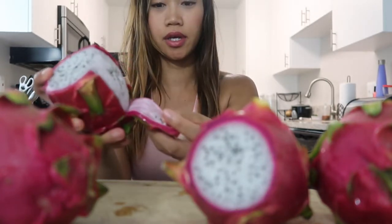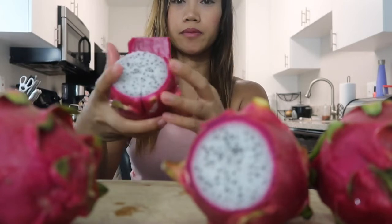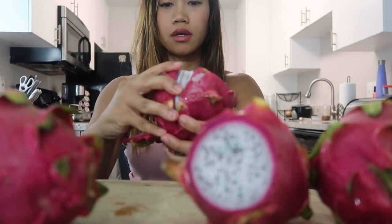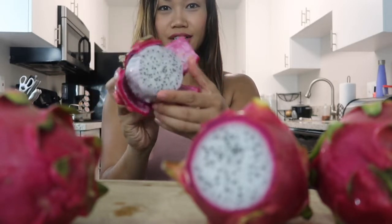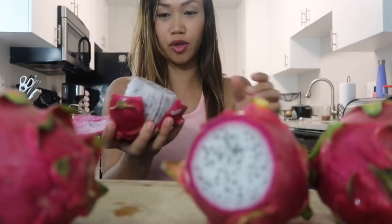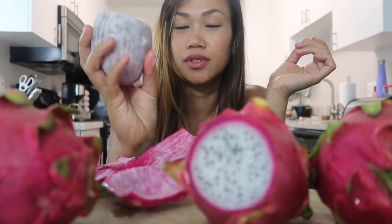I'm just gonna peel it like this — I've already pre-cut it. Look how pretty that looks! Look at this, doesn't that look like a flower or something? So for the moment of truth, let's see how it tastes like. This is what it looks like after I peeled it off.